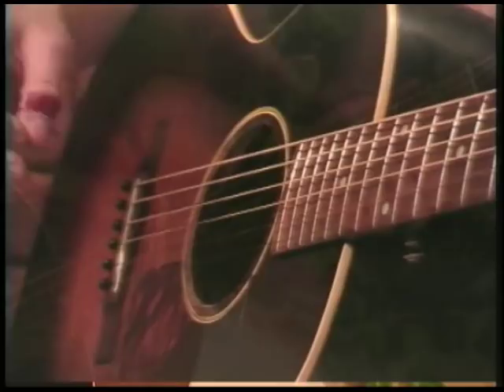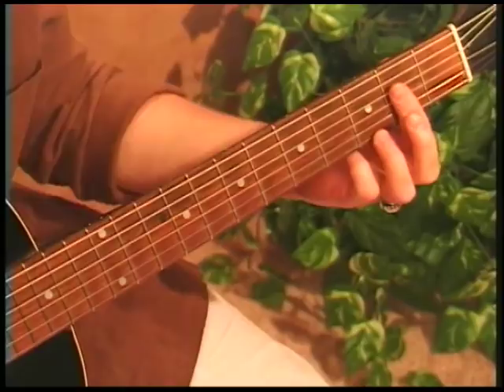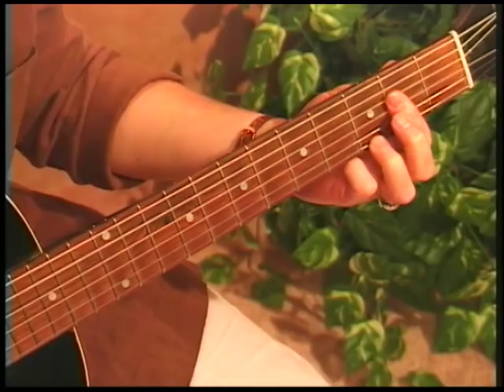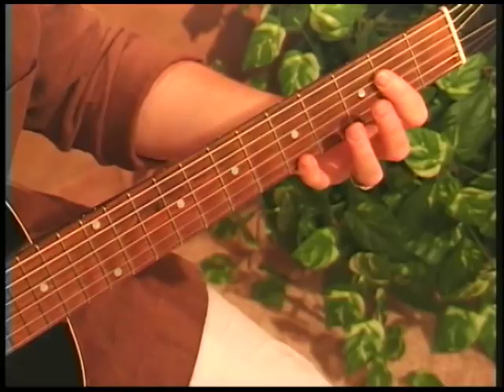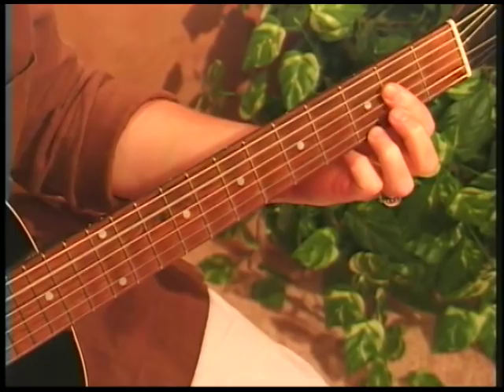Now let's try one more movable chord — the A7 shape that you know as a partial bar chord, barring the 4th strings at the 2nd fret and adding whatever finger is comfortable. I use my 3rd finger at the 3rd fret of the 1st string. One more movable chord which moves very nicely, because it comes from this long A shape which then moves down to a 7th, so you can do all kinds of movement holding your bar in place the whole time.